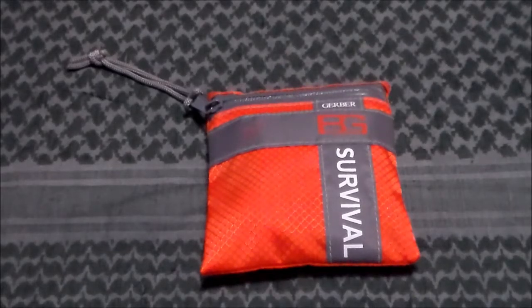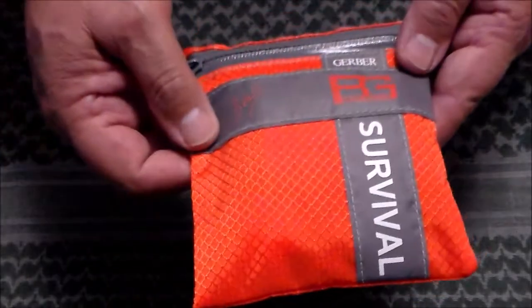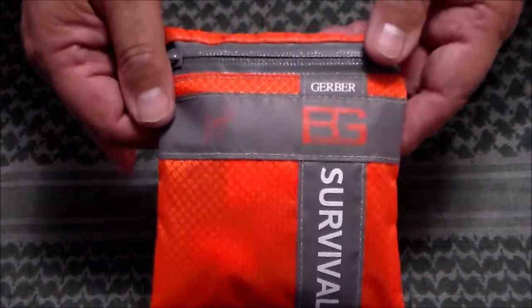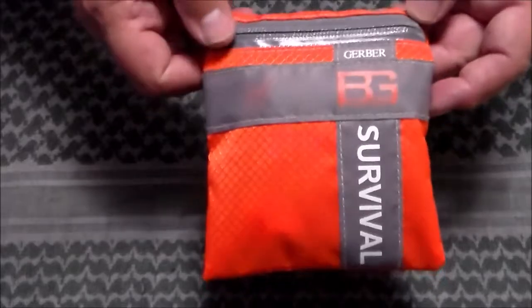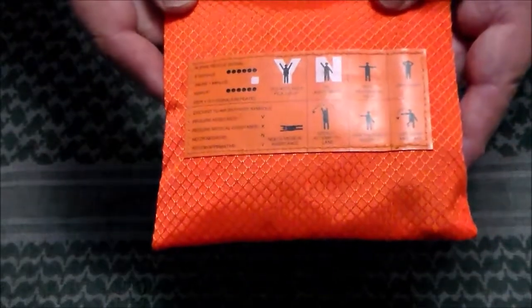When I got home I opened it up. Let's go over the case — it's a nylon case, supposed to be water resistant and waterproof. This banding on here is kind of reflective. They say in their advertisement that this is a waterproof zipper. On the back is a little orange tab that has air-to-ground signals to signal for different information to helicopters or aircraft overhead, which can come in kind of handy.